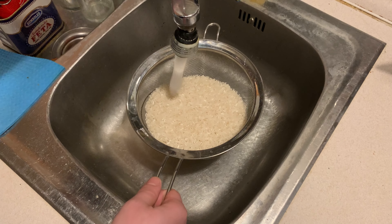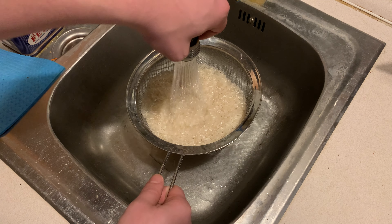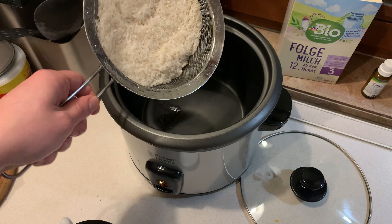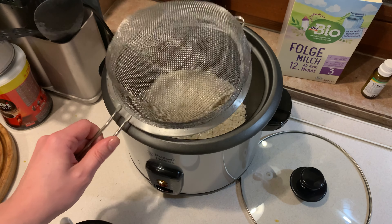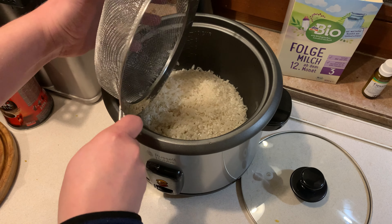I always wash and rinse the rice quite well before putting it in. The rice is now rinsed.